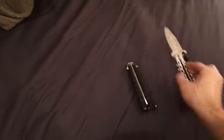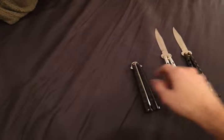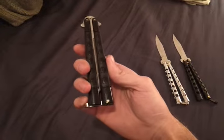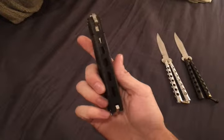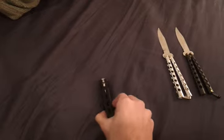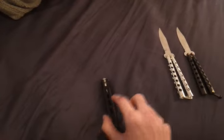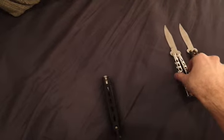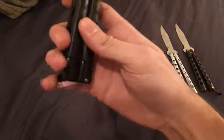That chrome one is probably the best of the three. Then there's the Jaguar, which I thought would be really nice, but it's really thick. One of the first butterfly knives I had was thick like that, but I'm more used to thin ones now.